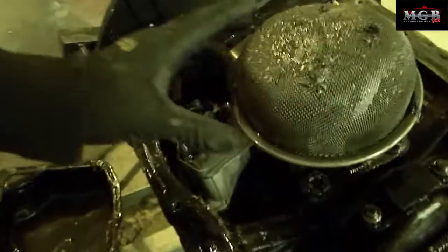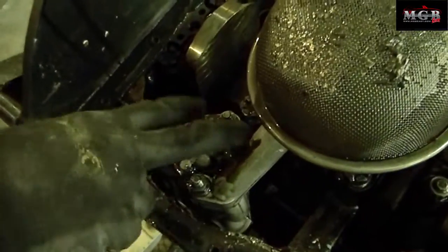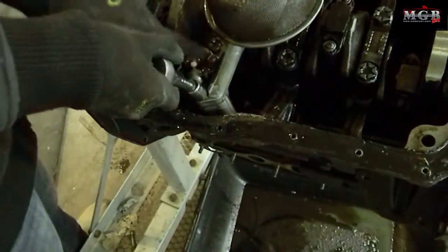The first thing you need to do is remove the oil pump, which is this mechanism right here. You'll notice three nuts and two bolts. You need to remove those and then the whole top part will come off. The three nuts are half inch and the two bolts are seven-sixteenths.